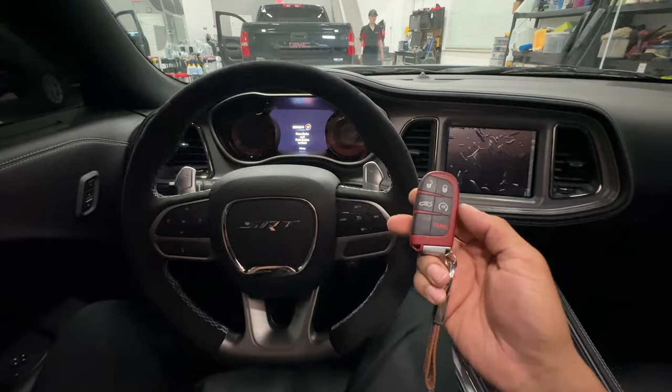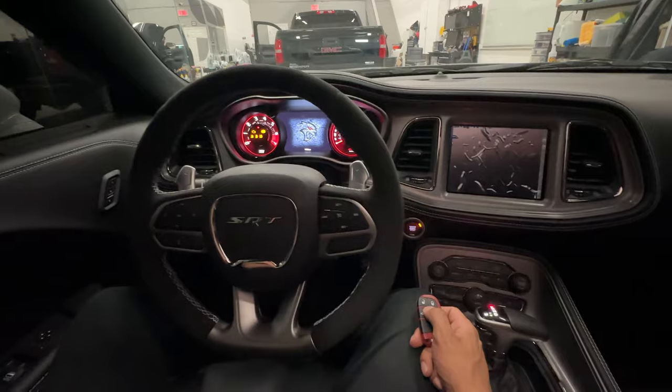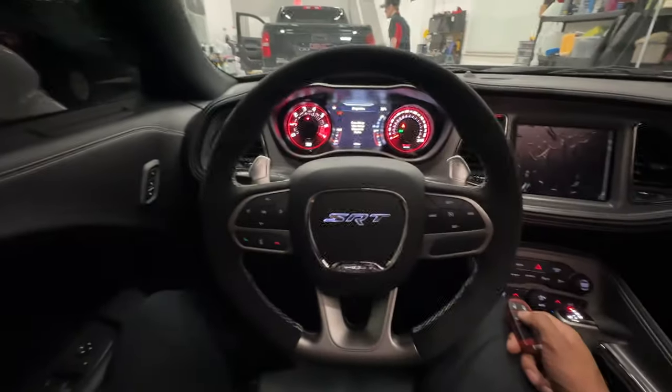This also works with the remote car starter. I'll go ahead and remote start the vehicle — and now it starts.